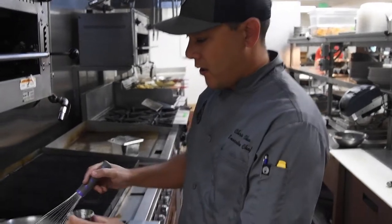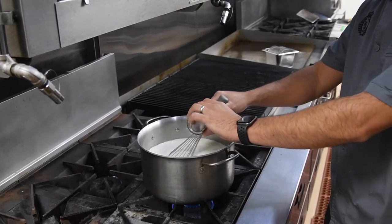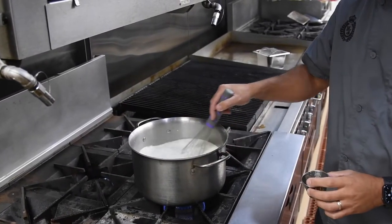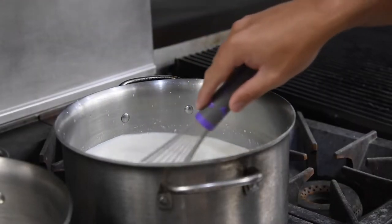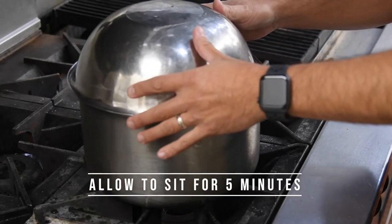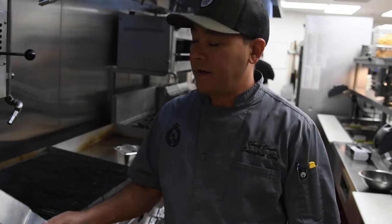Now that our milk has reached 90 degrees, we're going to go ahead and add our vegetable rennet. Go ahead and add that in and mix it up — you want to mix that for about 20 seconds. After we add our rennet, we're going to go ahead and turn off the heat and then let it sit for five minutes.